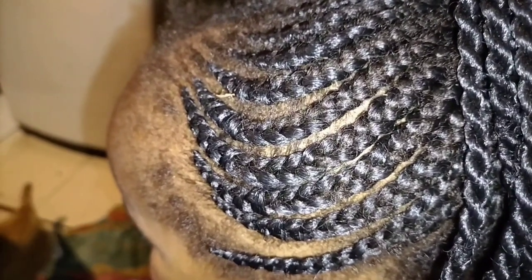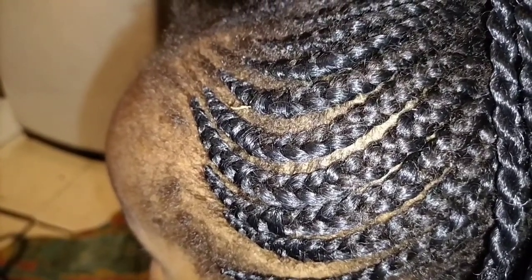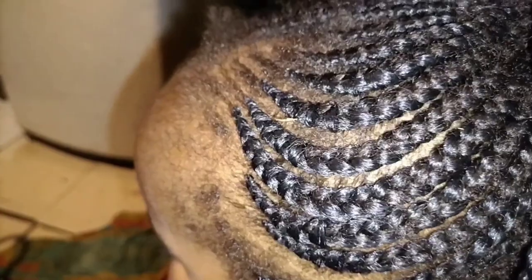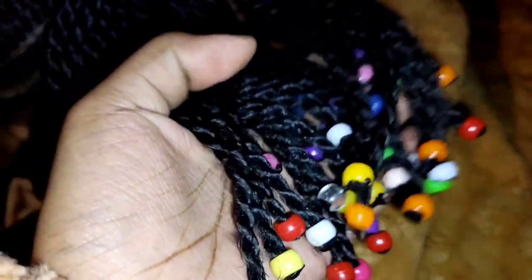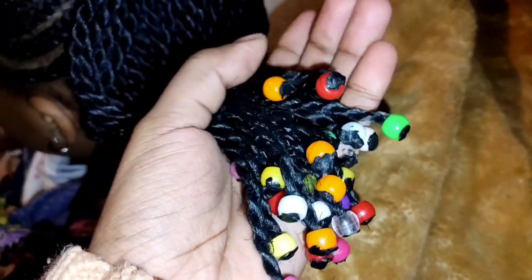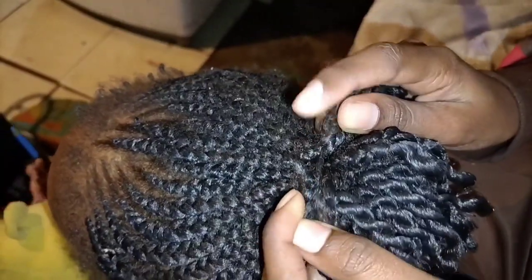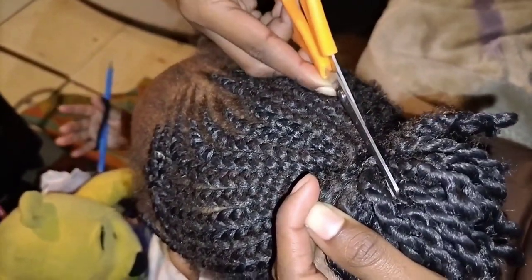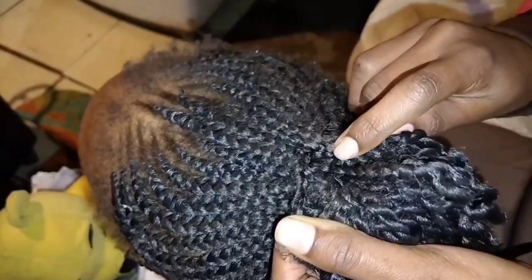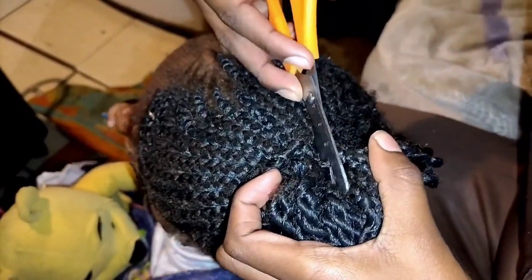Just be cautious of that. I am definitely keeping these beads so I can reuse them for the next hairstyle, or for any hairstyle that requires them. A fiber was used in order to tie and secure the cornrows, so that is what we are cutting right now — just cut the fiber or the wool that was used to secure the cornrows.